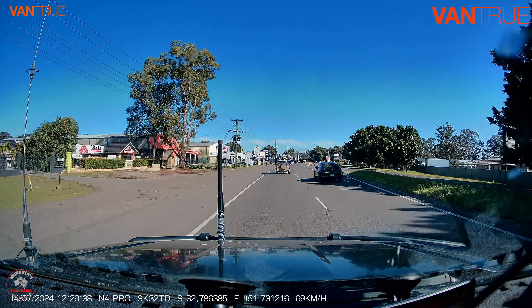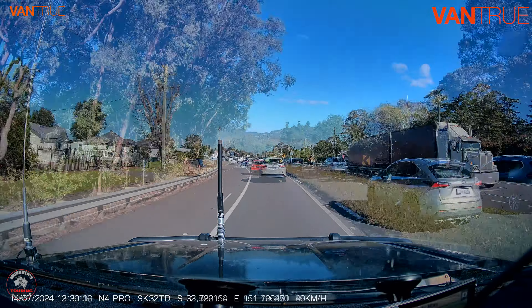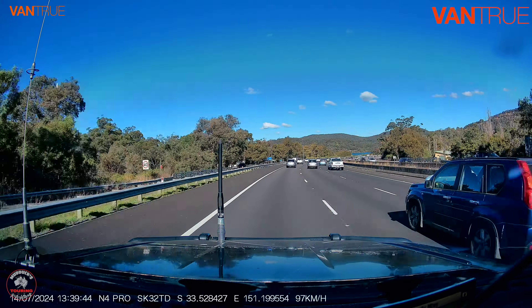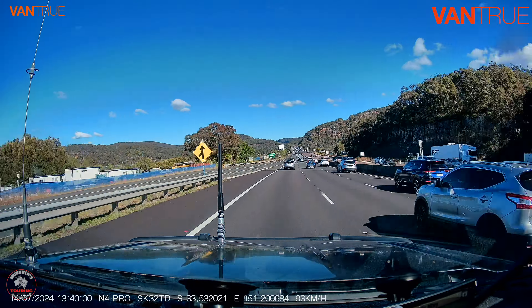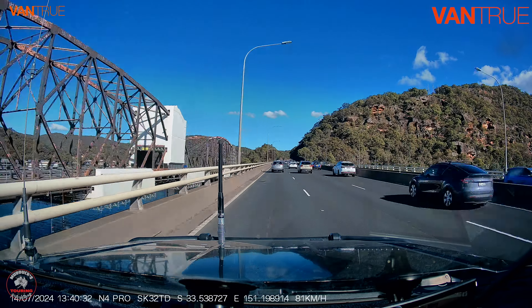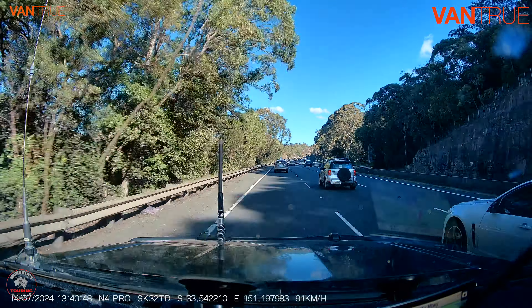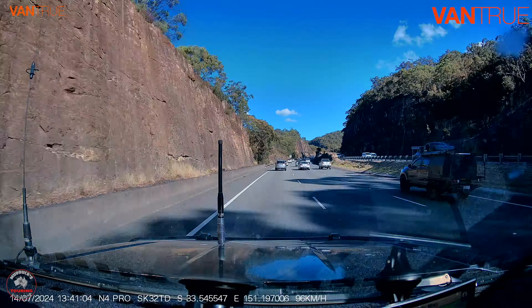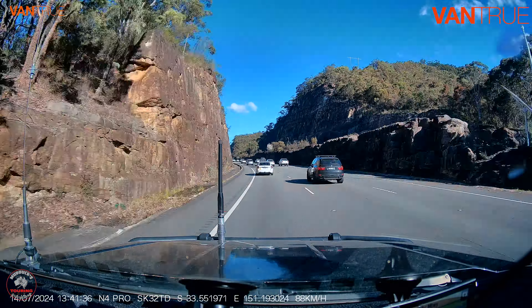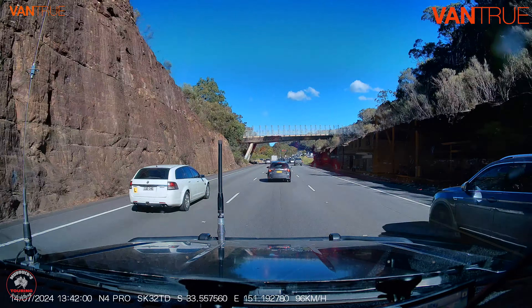I've deleted the sound from the original clip purely because Karen and I were just talking about general stuff. This is a little bit further down the track on our way to Sydney that particular night, and it gives you a good look at what the footage is like out of the front camera. I think it's pretty impressive.